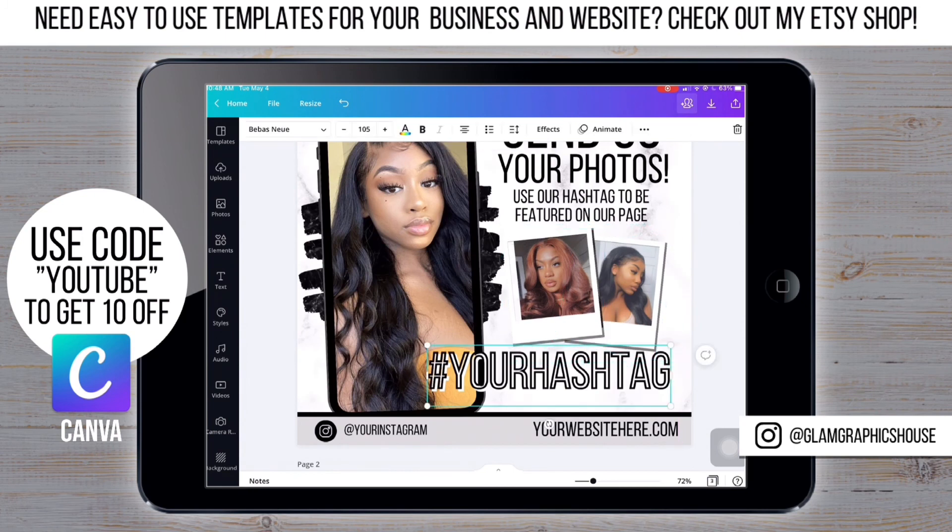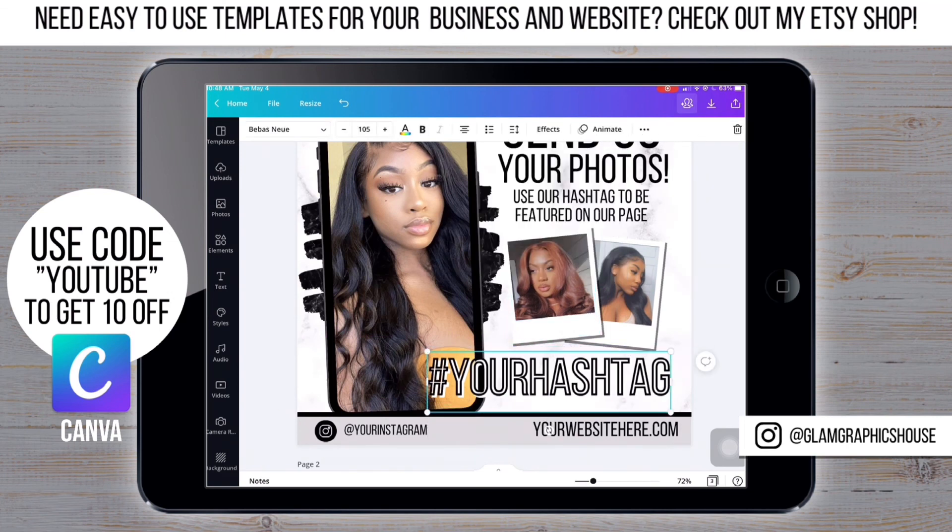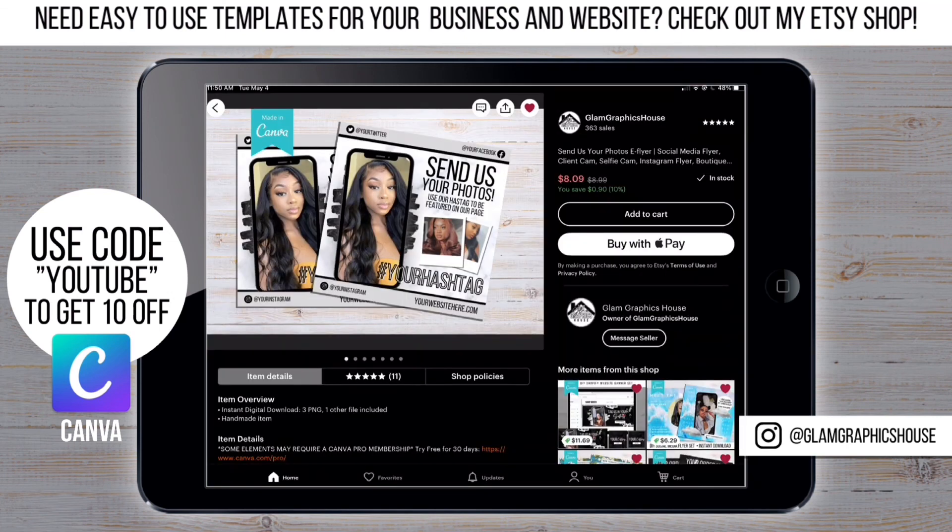Now I'm just double checking and resizing everything before I finish up, and we're all done! Thanks for watching and following along. This flyer is available on my shop along with other easy-to-use templates for you and your business. Use code YOUTUBE to get 10% off. Don't forget to like, comment, and subscribe — thanks for watching, see you next time!